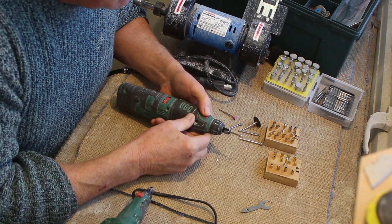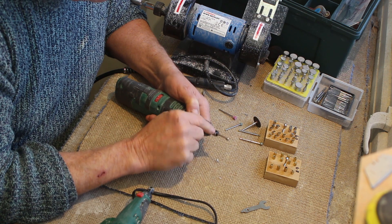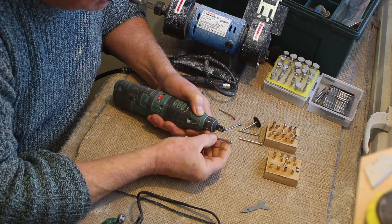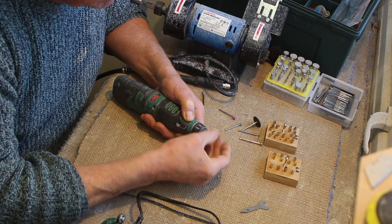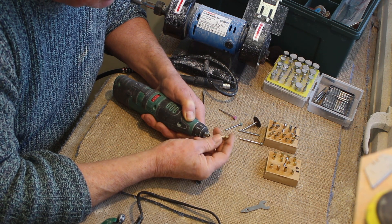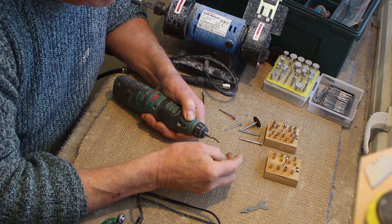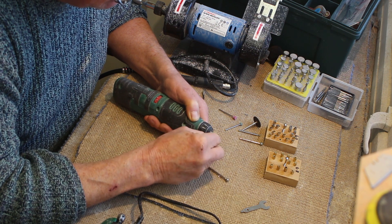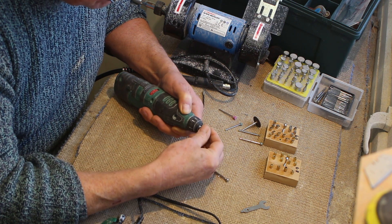To fit or remove a burr in the end of one of your machines, at the end of the machine you've got a knurl nut, and if you loosen that off you can release the burr and fit another one in just like that. And the reason you can do that - if you take the nut off, inside you'll see this little brass doohickey and it's called a collet, and it's the thing that grips the tool, grips the shaft of the burr.